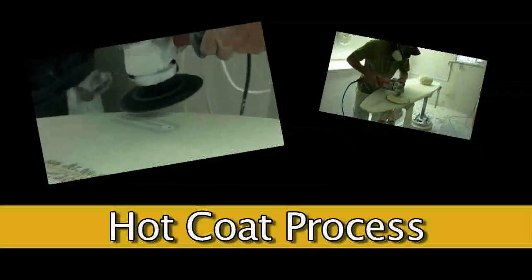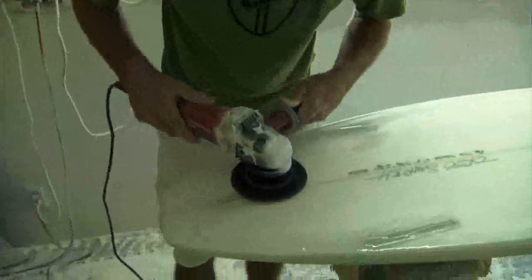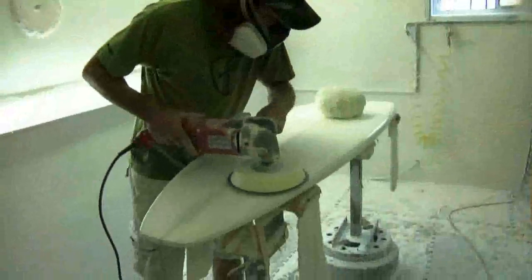Hot Coat Process. When grinding the laps for the paste before the hot coat, grind or prick any air bubbles that may have formed around the box. Paste is normal to fill all voids and proceed with hot coat.